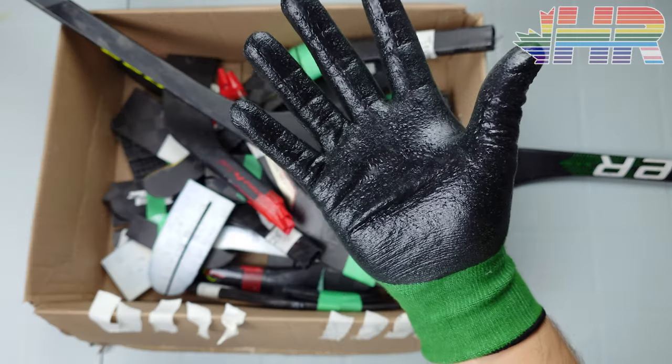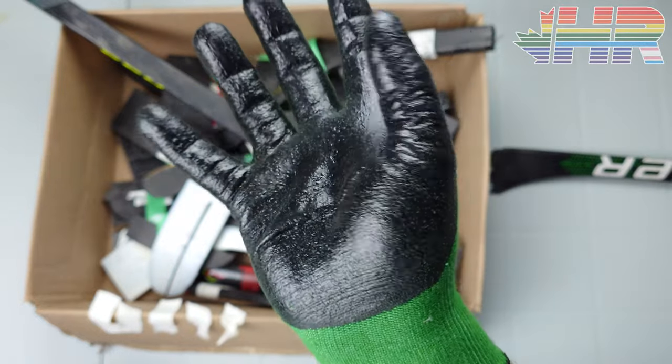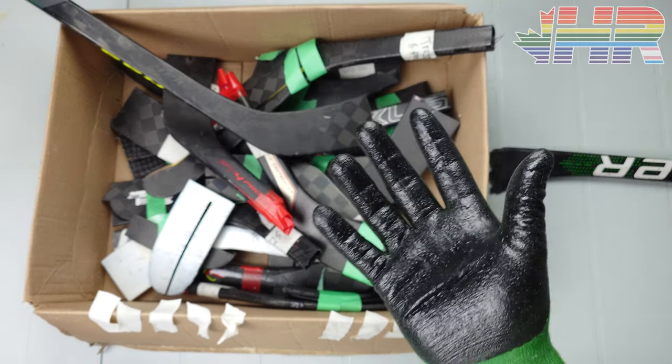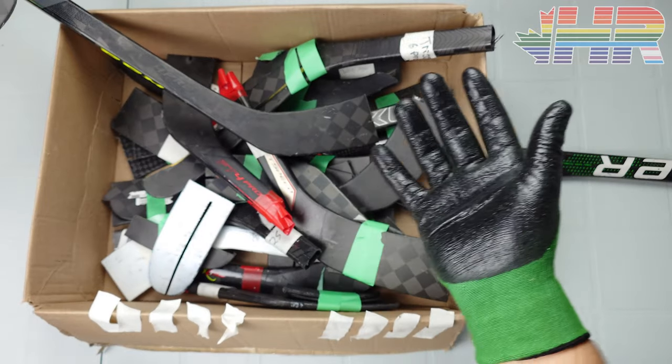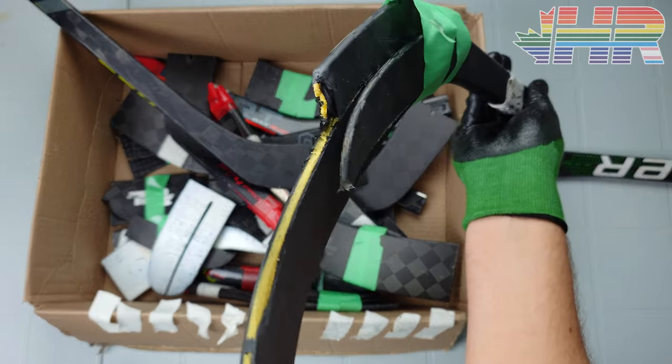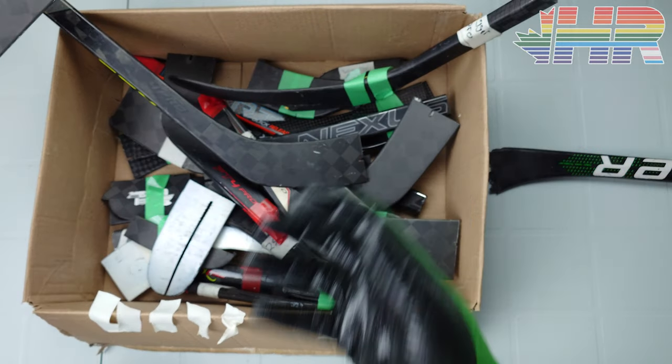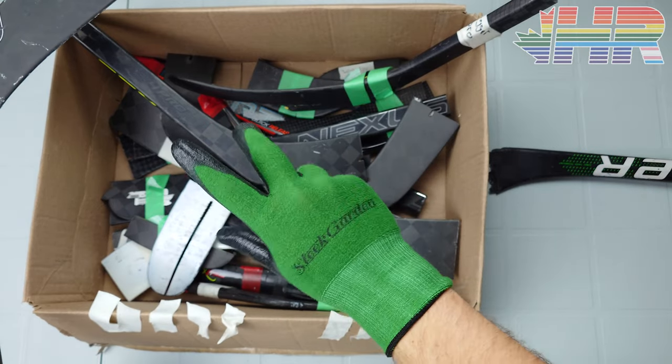Also, to cover this right away — I'm wearing garden gloves, but they are covering stuff. Obviously this is broken carbon fiber. This is probably not the best glove to wear for it, but it's better than anything else I had. You can see there are strands of it everywhere and it will poke me. So I am trying my best not to stab myself with carbon — that's why I'm wearing these gloves.